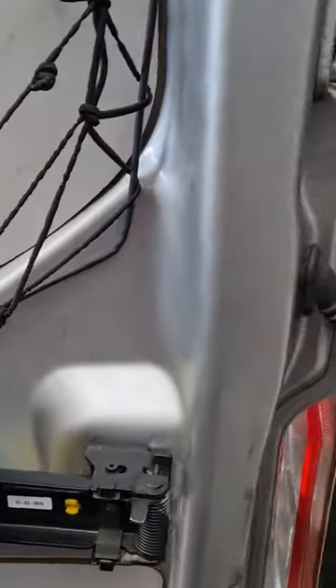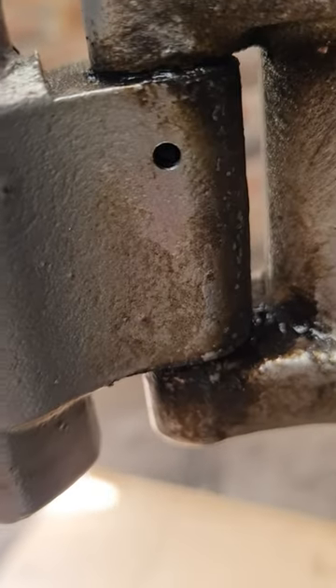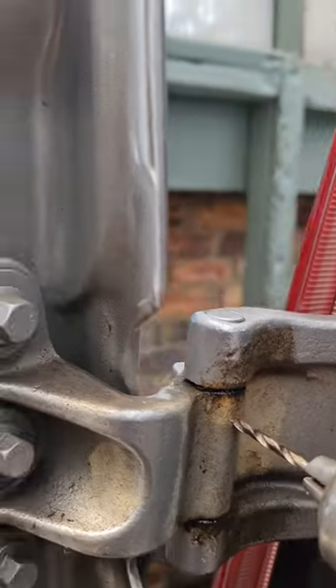This is what I've done with my work van. That's what it looks like normally from the inside. Just drill a little three-eighths hole there — don't worry, it won't go very far. Open the door out and nobody sees it, then get into that position there.